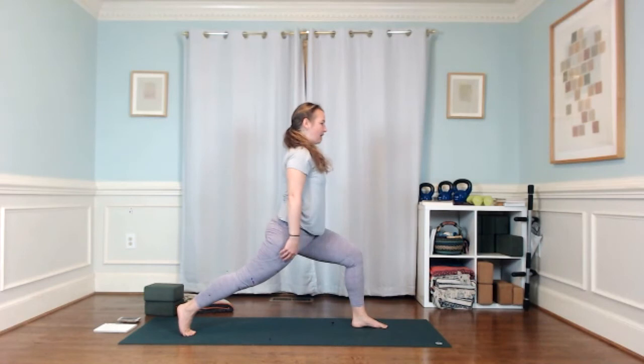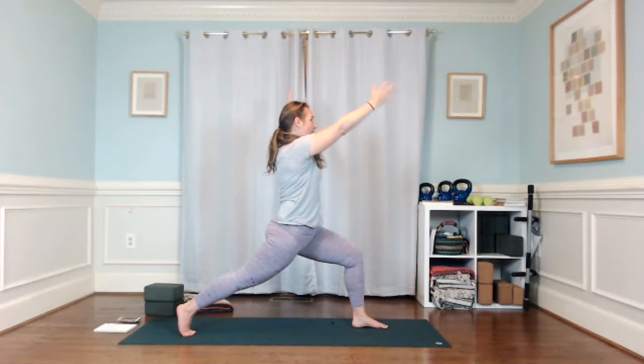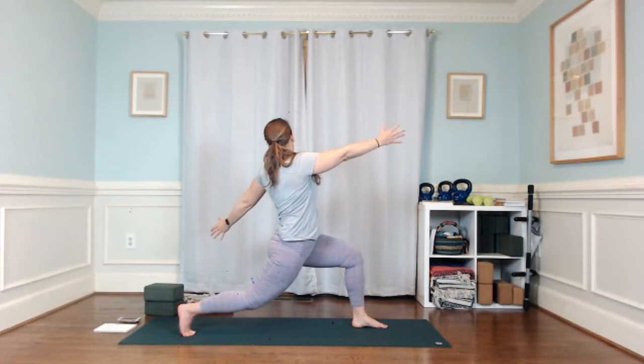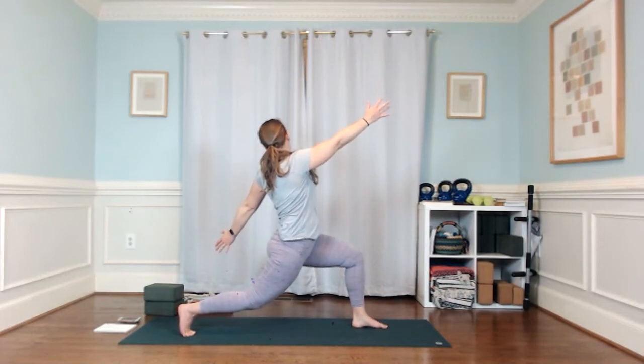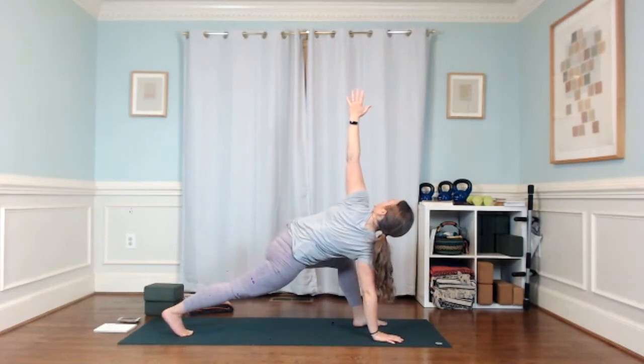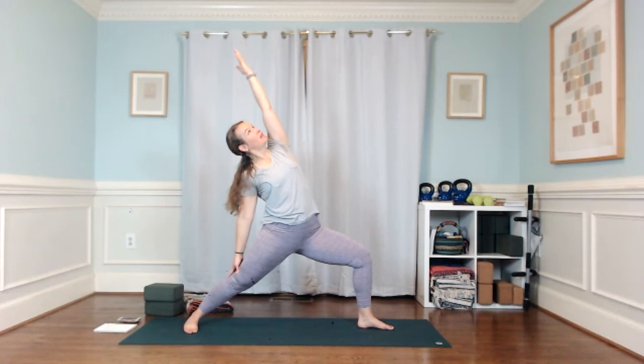Reach your arms high, push into that right big toe ball mound, engage through that right glute. Big open twist — right arm forward, left arm back. Bend into that right knee, just hover above the floor, and lean that left hand back toward your right heel — just a little lean. Then bring your right hand to the floor, straighten that right leg, lift your left arm up. Ground your right heel, rotate, cartwheel your arms up and out into warrior two and settle here.